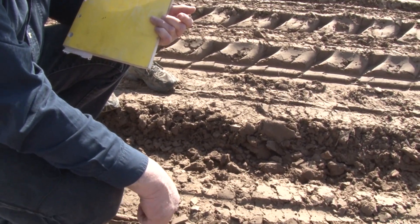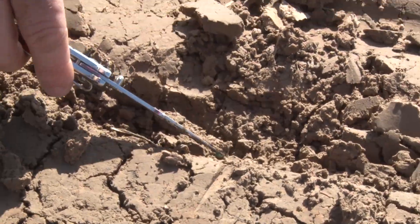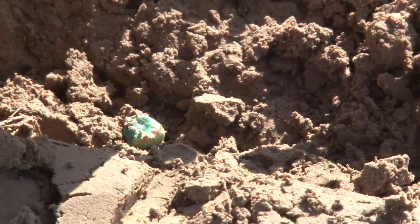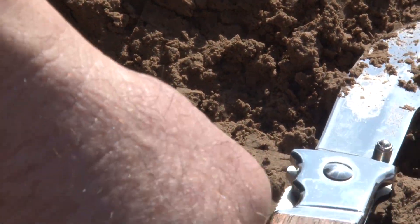Once we get to the field, we want to make sure we are planting them at the correct depth and they're being covered correctly. So we have to dig down into the soil to find the seeds. And once we do that, we want to find several seeds and then measure how deep they're being planted.